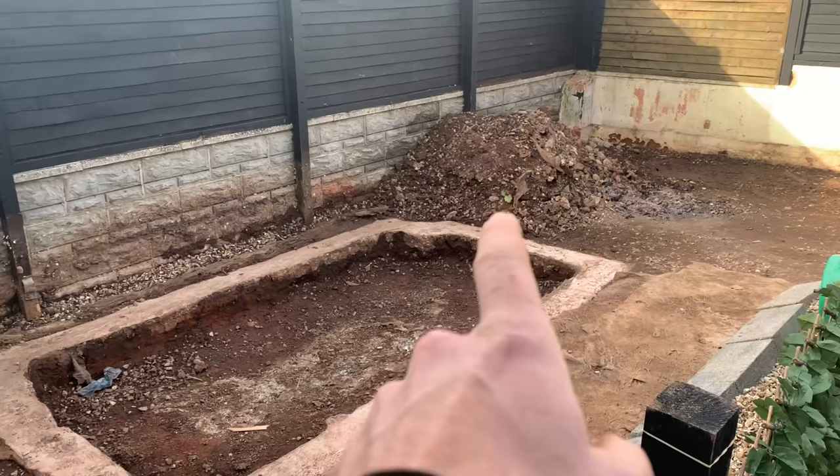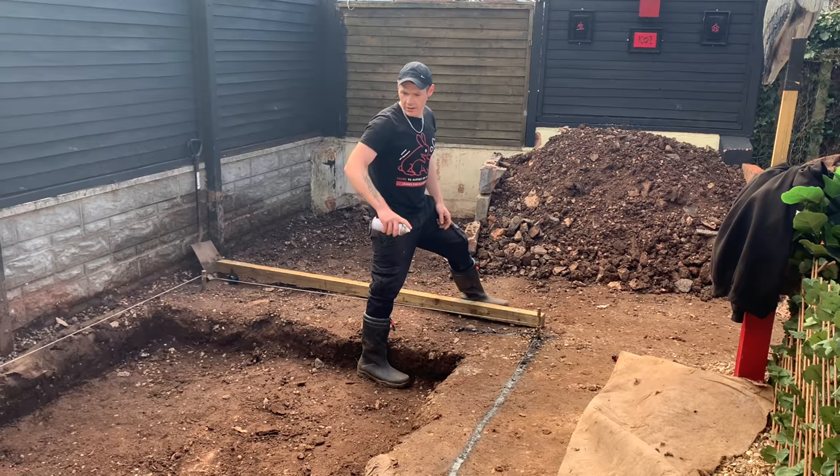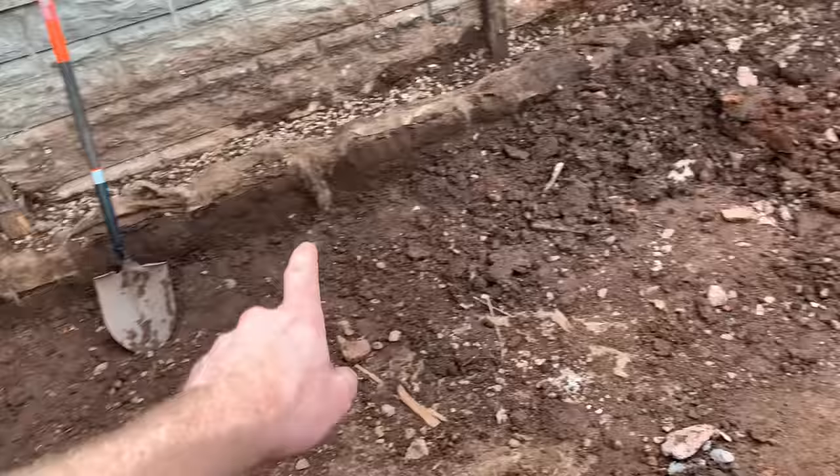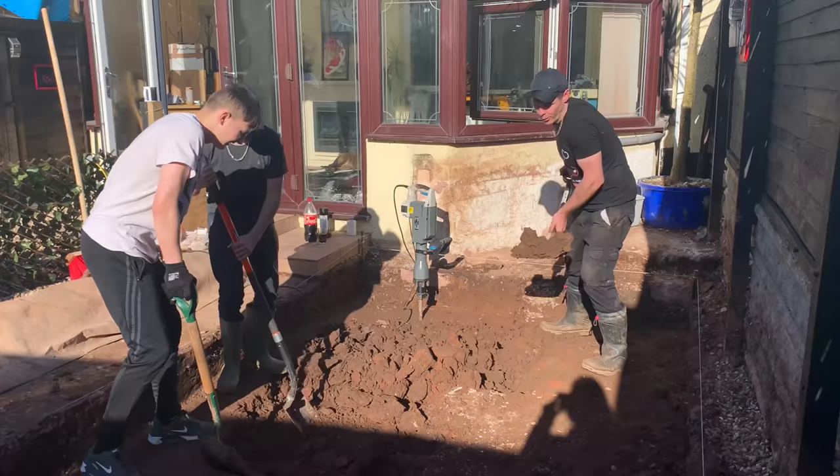We're in the middle of just marking out the string lines, working out the size of the pond. Got the concrete foundation out - absolutely banging spade that is. One load at a time, baby.